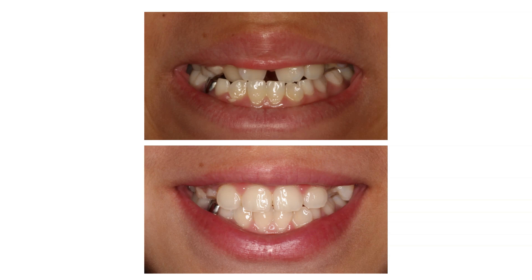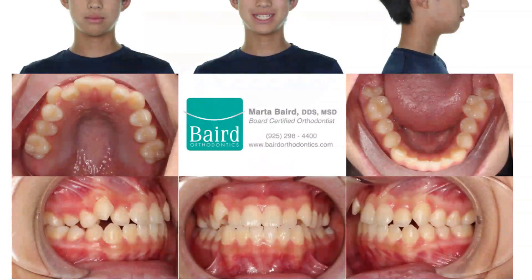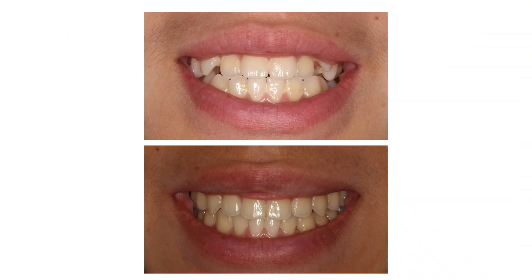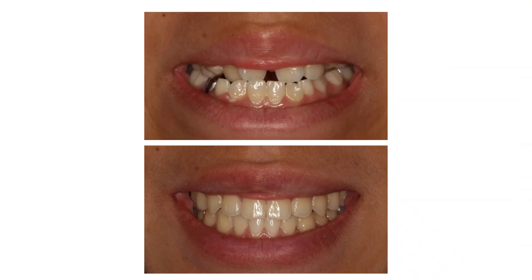Here is the patient before and after for his phase 1, and this is what the patient presented with when he was in his permanent dentition as a teenager. His underbite did not return but now he has some mild crowding in his upper jaw. This is the final position of his teeth and his before and after for phase 2 treatment, and before for phase 1 compared to his after for phase 2.